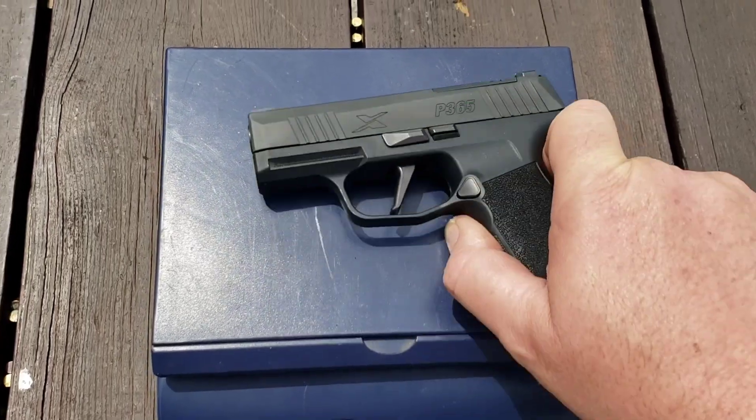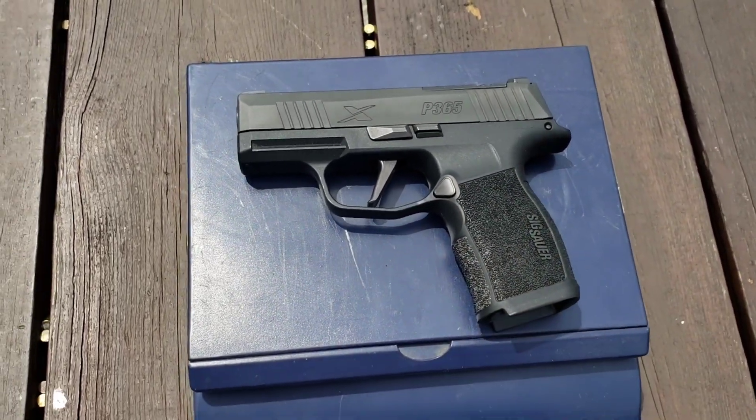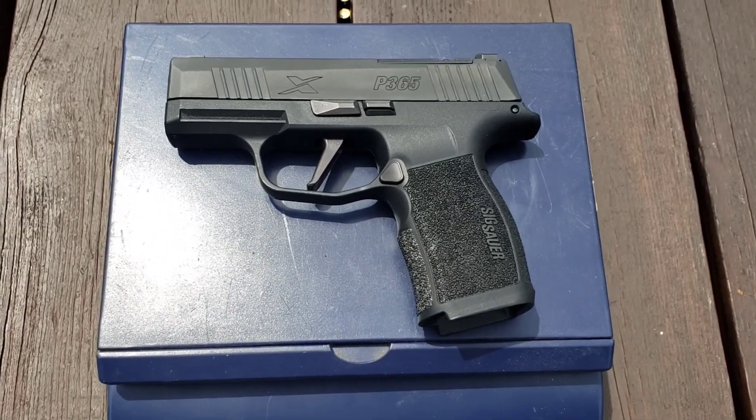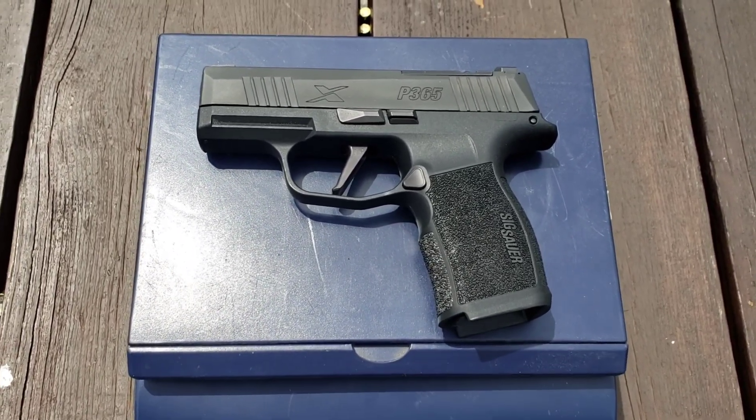It's the Sig P365. Nothing revolutionary there — it's not a brand new gun, it's probably something you guys have all heard of — but I like it and we're going to talk about why.